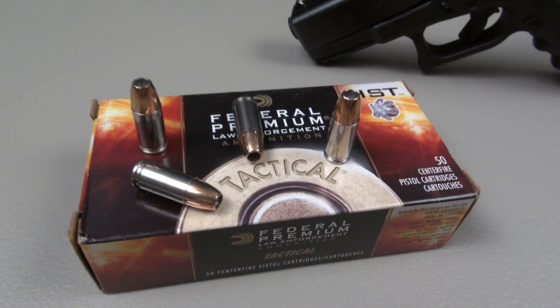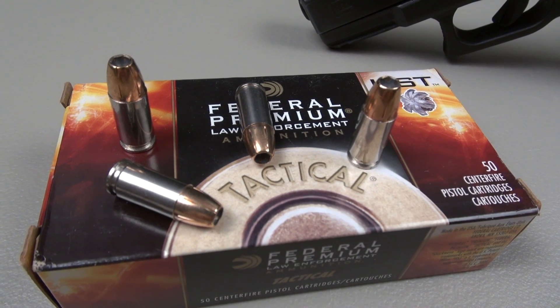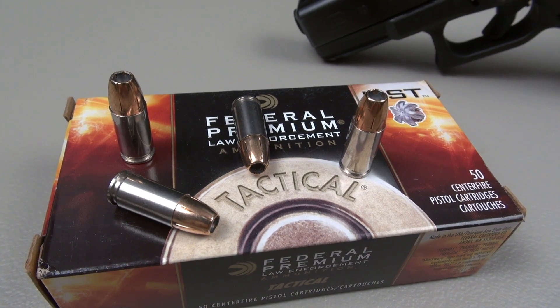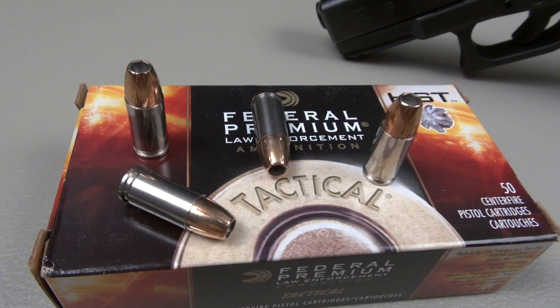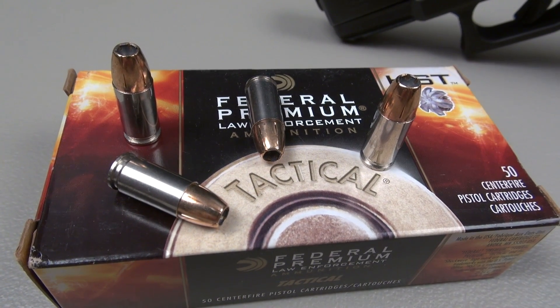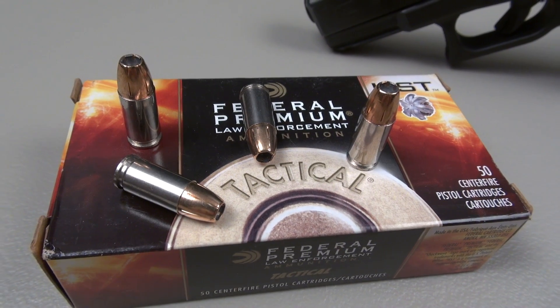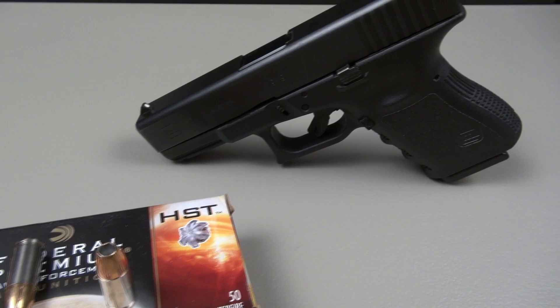This is one of those loads that everybody would like to get their hands on, but that is not an easy task. None of my local dealers in the Nashville, Tennessee area ever have this in stock, never have had it in stock, so I typically have to go online, which is what I did here. $30 a box for 50 rounds of premium defensive ammo — that's a pretty good deal, because you can pay $25 or $30 a box for just 20 rounds of defensive ammo.